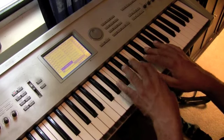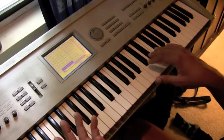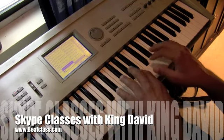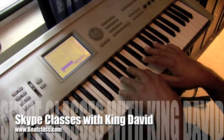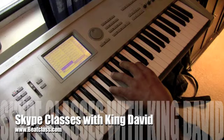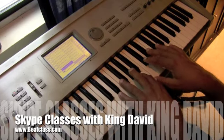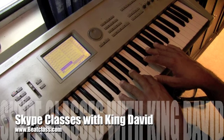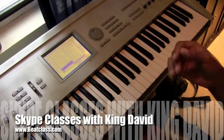A lot of people are really enjoying the Skype classes — one-on-one where they get to work with me personally. If you ever want to do that, you can go to the home page of beatclass.com and you'll see the Skype classes right there. You can even buy them by the minute, but you're probably better off buying them in groups because you'll save more money.